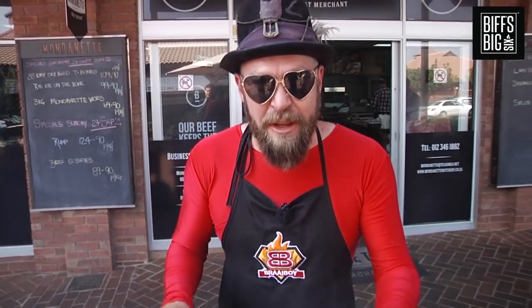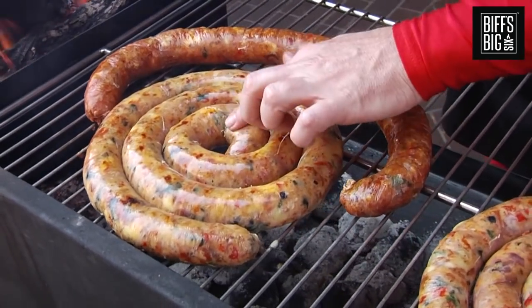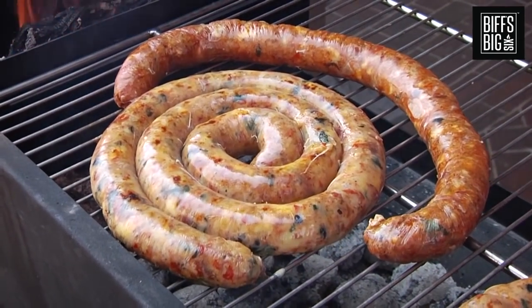The cheese is melting beautifully. But remember, the rest of the ingredients are already cooked — you can eat them raw as well if you want. So as soon as that cheese is melted, nice brown on the outside, we take it off. Another two more minutes, I think.